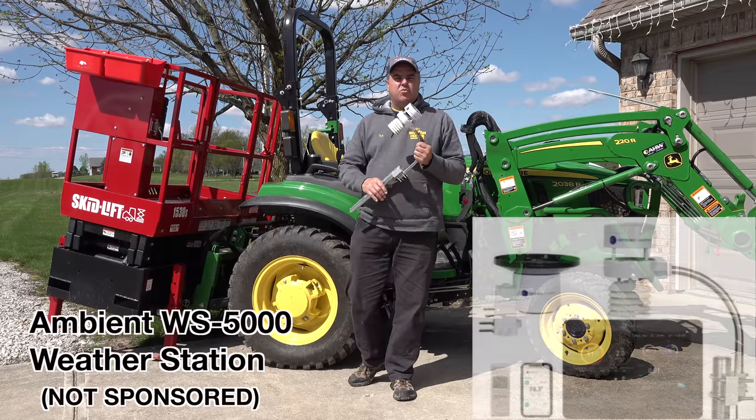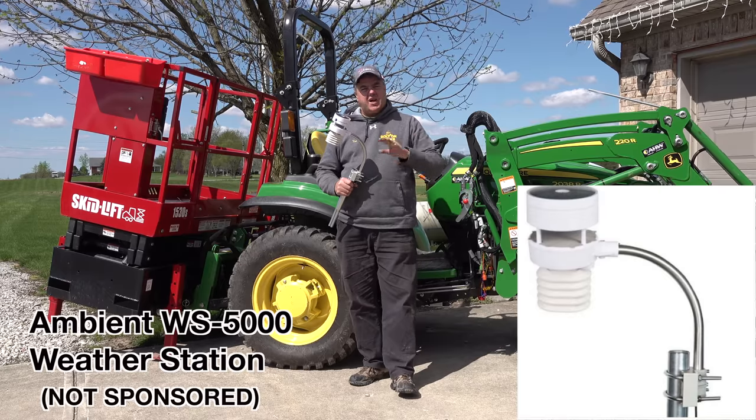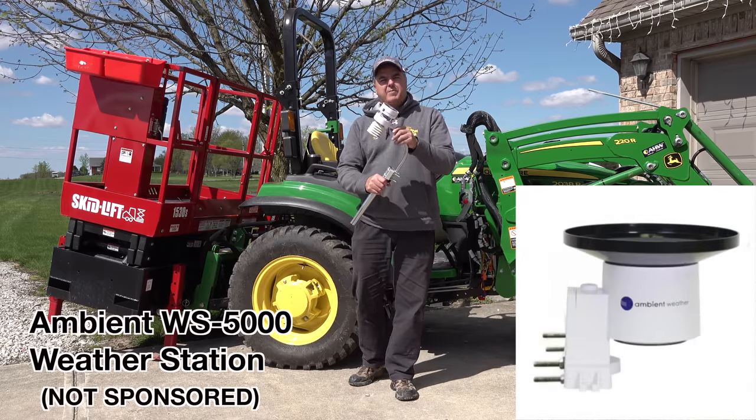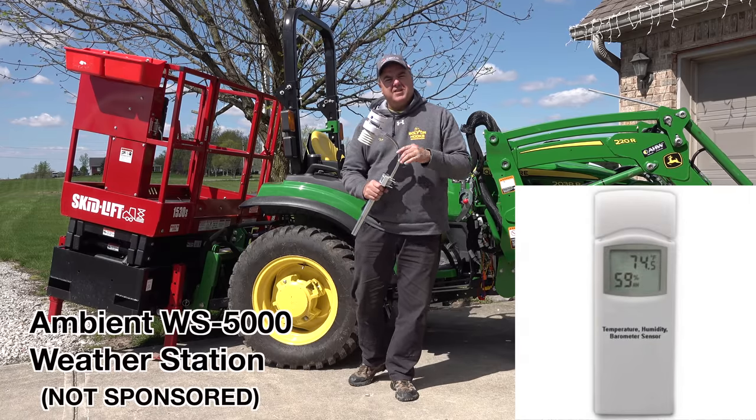Today we're going to install this Ambient Weather WS5000 weather station. It's not sponsored — we bought this product off the internet just like you would. We're just going to show you our experiences with it. Let's get started.